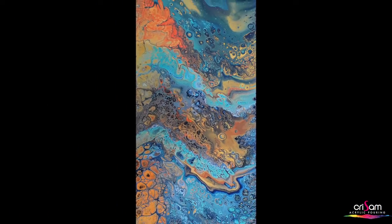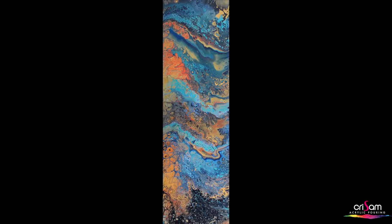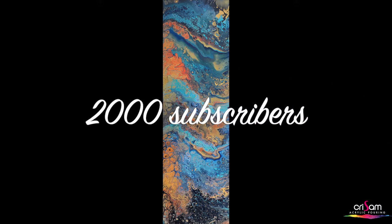I hope you've enjoyed this creation video. We're sending a huge big thank you to everyone because we've reached over 2,000 subscribers — thank you so much, take care, bye.